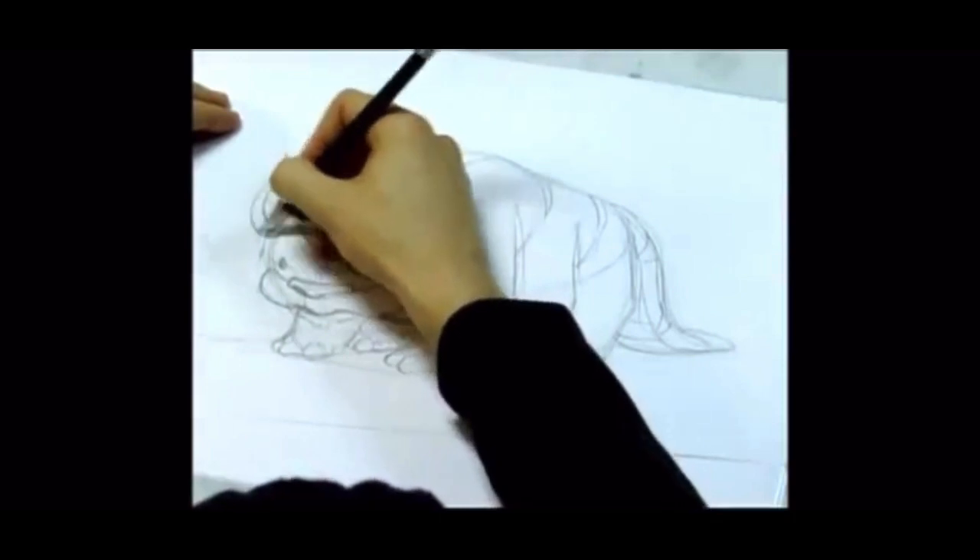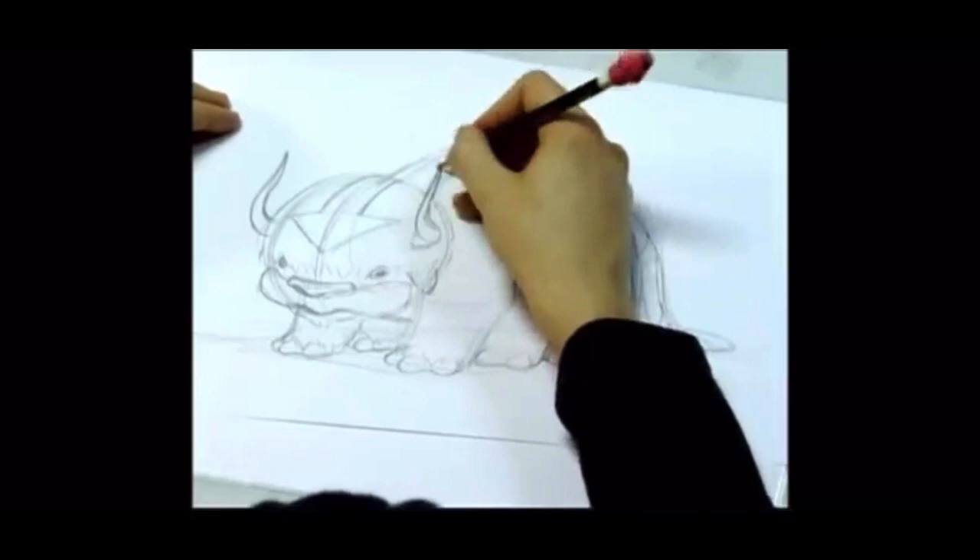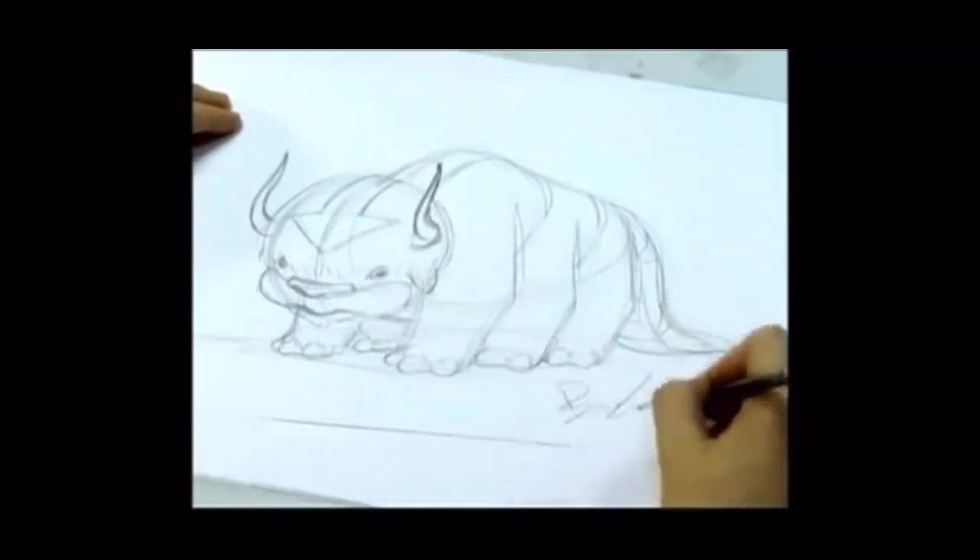Last are his horns, which are a little tricky to draw, but you just want to imagine them in three-dimensional space and see how they curve and wrap into his head. And that's how you draw Appa.